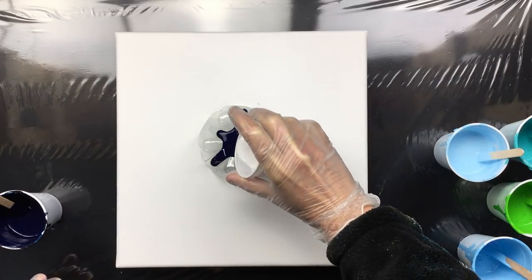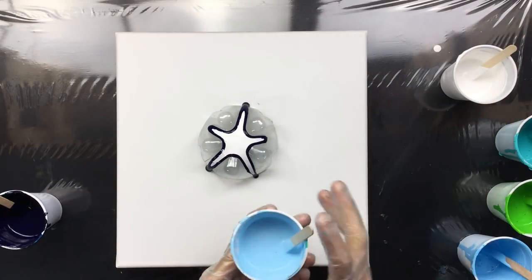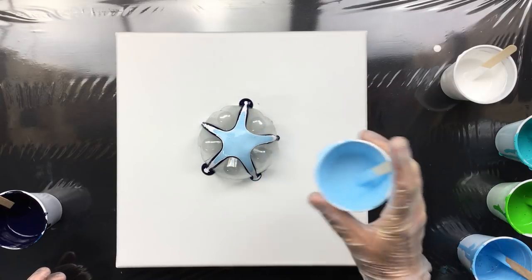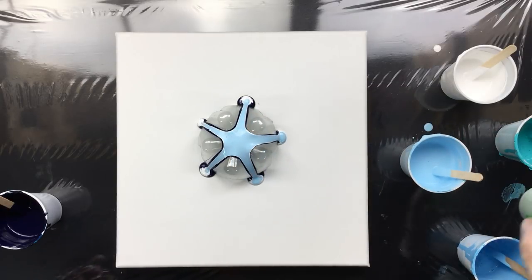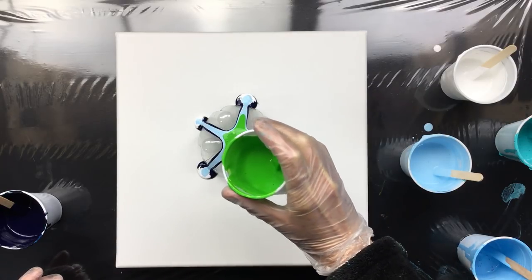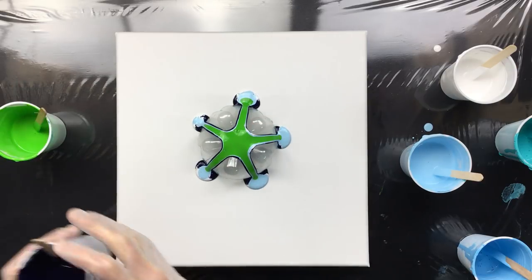Of course it's going to be a little bit slower because you have to do one by one. As you can see, my paint is pretty thin and I'm almost thinking a little bit too thin, but we'll see.